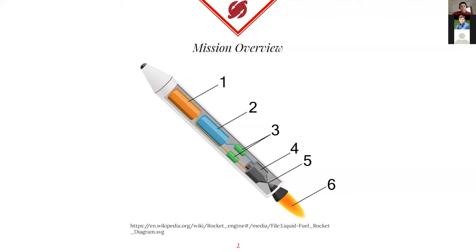I just took this Wikipedia image to give a basic example of what it is, showing the parts of the powerhead including one, two, and three. One will be the fuel tank, two being the oxygen tank or some kind of oxidizer, and three being pumps to take the fuel and oxidizer to the combustion chamber. Those are what consist of the powerhead, as well as the feed lines that go with them.